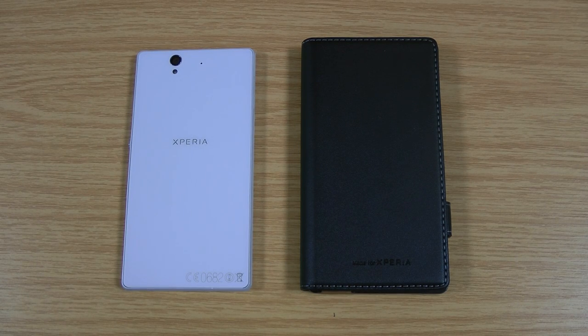Hi, I'm Oli. In this video I'm going to be taking a look at the Made for Xperia case by Rocksfit for the Xperia Z.